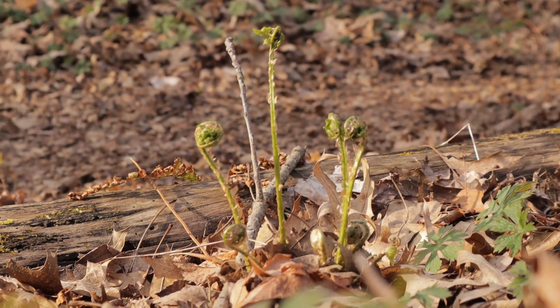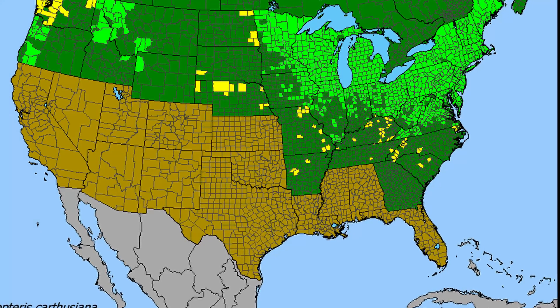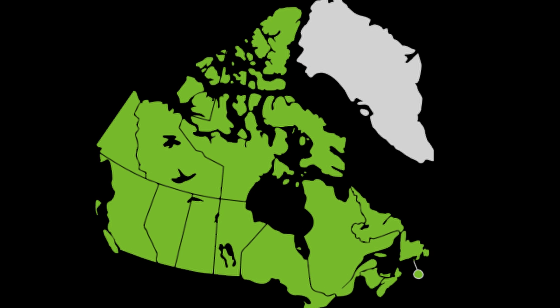These toothed wood ferns are native to and very common throughout the northeastern US and the upper Midwest, and are pretty widely dispersed throughout the rest of the northern and central United States. They are also native to every province in Canada.